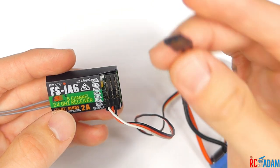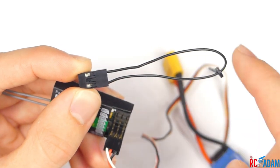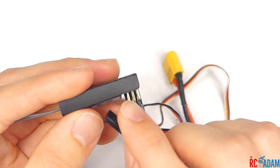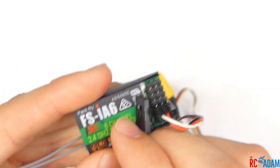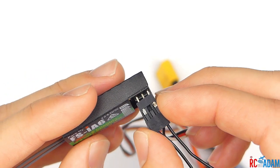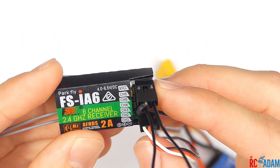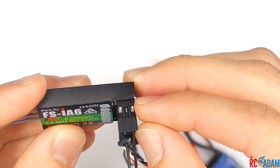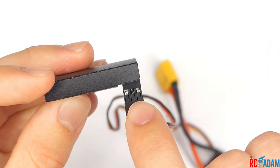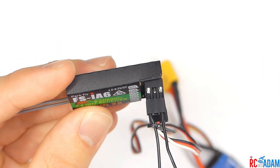The next thing we need is a bind plug. Really all this is is just one loop of wire that connects the two outermost pins. This top port right here — you see where it says B/VCC — the B stands for bind, and we're going to plug our bind cable or bind plug in there. If you didn't have one you could improvise by using a paper clip or any metal wire to connect the two outermost pins, but don't let the inner pins touch — don't let the positive and negative touch, otherwise you'll short out the port.